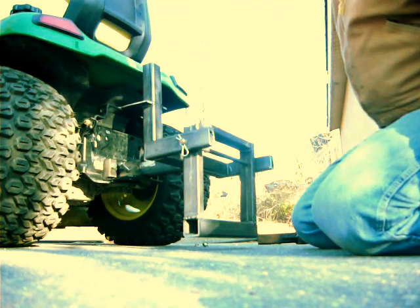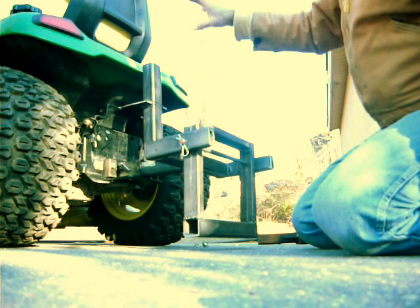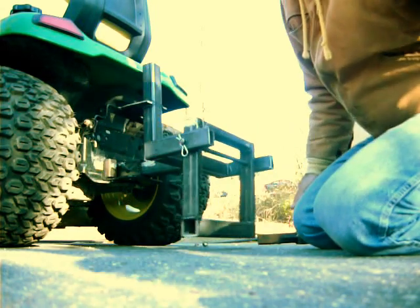That way I can universally mount from this hitch, leave it on permanently, and I can mount my bags from my grass catcher. So that's where I am so far.